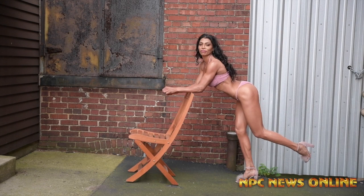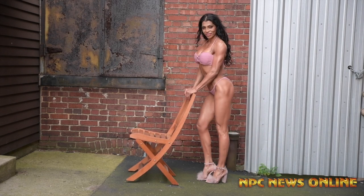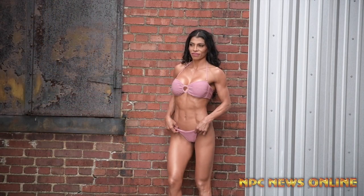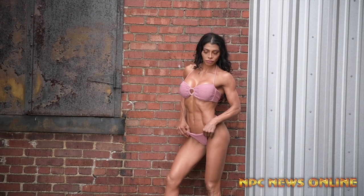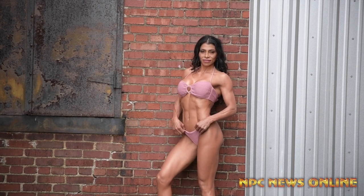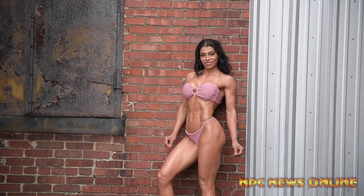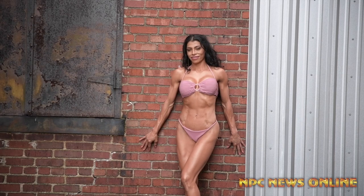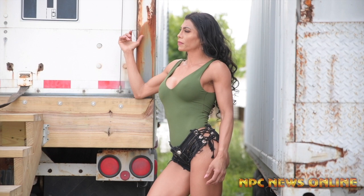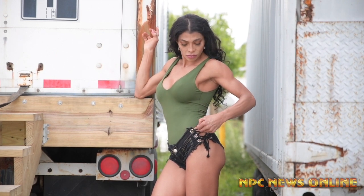Bring it up, bring your leg up a little more. Bend it, bend it more. That's it. A couple more here. Lean back against the wall and put like one foot up. I like that though. Put your head back. That's it. Nice, good.